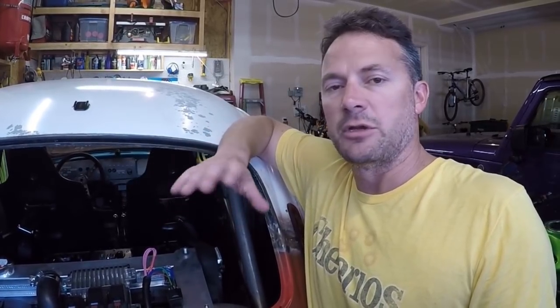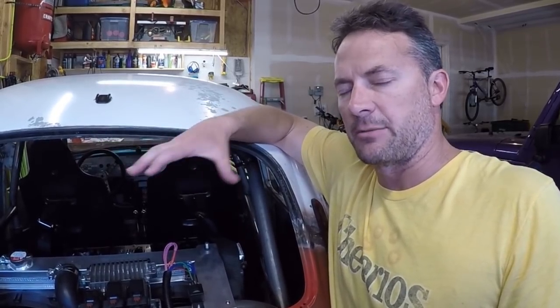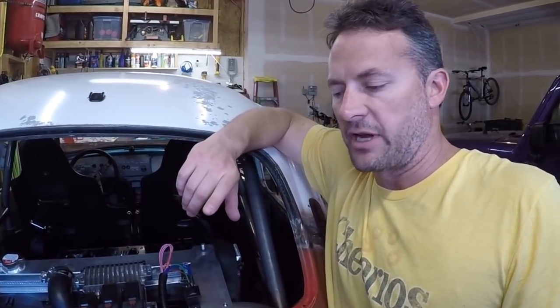I'm going to build it a new chassis — a tube chassis that doesn't use the Volkswagen body, but is built around it. I'm going to try to match the dimensions and use the fiberglass one-piece front end. While I was trying to decide how to do this, I did some research and found some software where I can design the tube chassis.